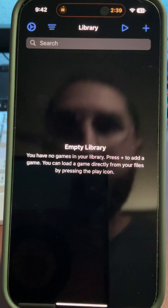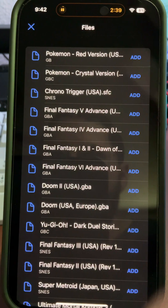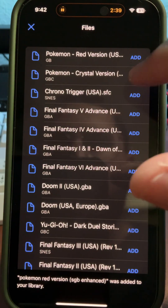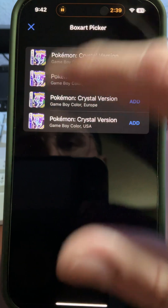Allow it, and now that we've signed into our Drive, click the plus button, go to your Google Drive, and all the games you uploaded will be there. You can go ahead and add them. Some games will have box art and some won't — but you can pick and choose whichever one you're feeling.